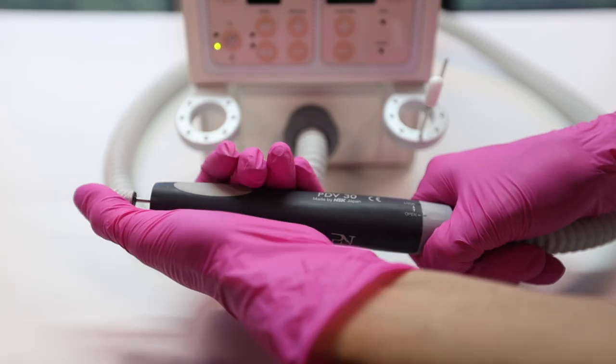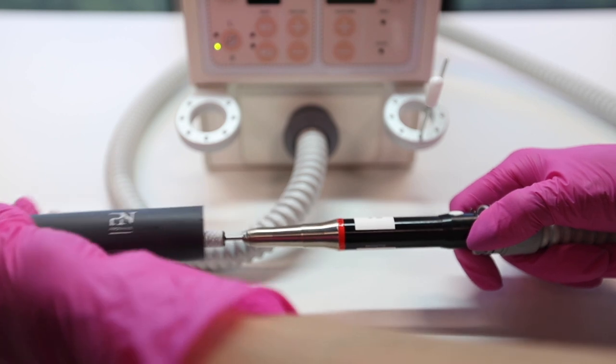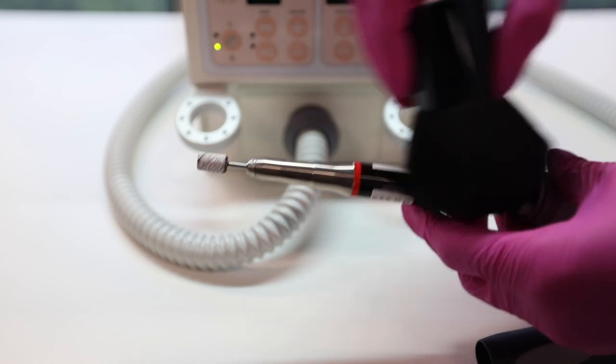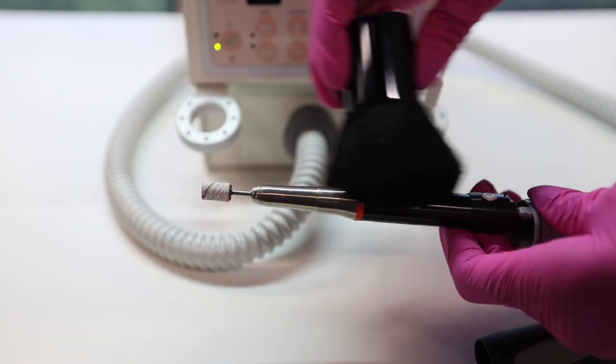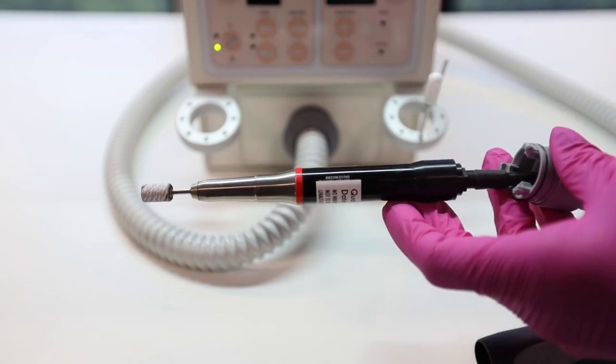Finally, we would like to draw your attention to the fact that it is extremely important to clean the Vision Pro 700 sufficiently and on time. Please refer to our cleaning instructions, in which we explain step-by-step how to clean your Vision Pro 700.